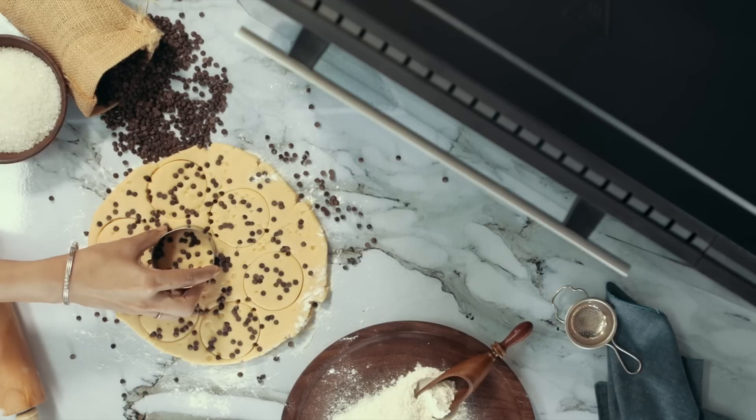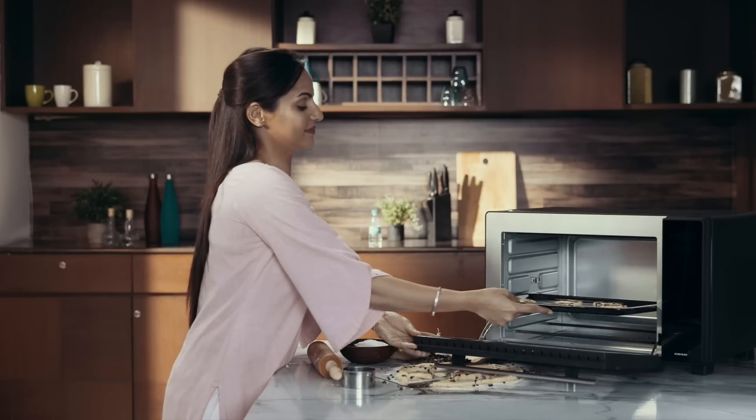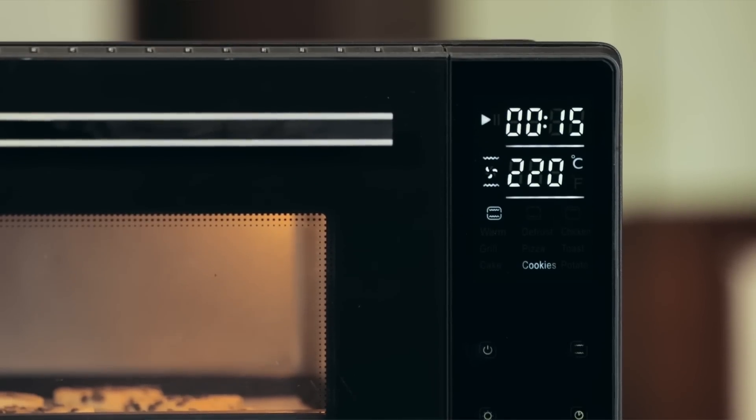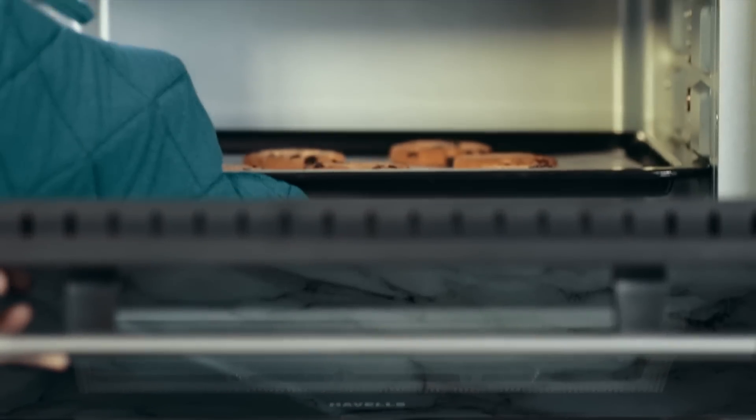Now cut the cookies and place them in. At 220 degrees Celsius, the DG OTG will do the rest in just 15 minutes.